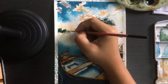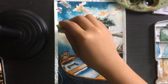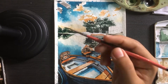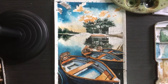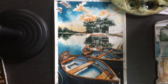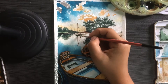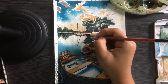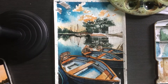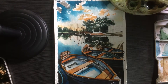Now we do the greenery. I use a sponge because it gives super tiny details on the trees, and then those trees will be reflected on the lake. We do wavy, repeated lines to reflect the wind's movement in the water, capturing the atmosphere of the photo reference, as well as reflecting the figure of the boat above and below.